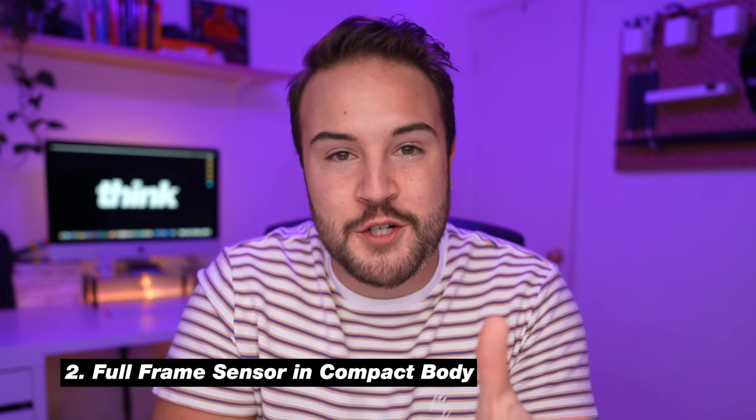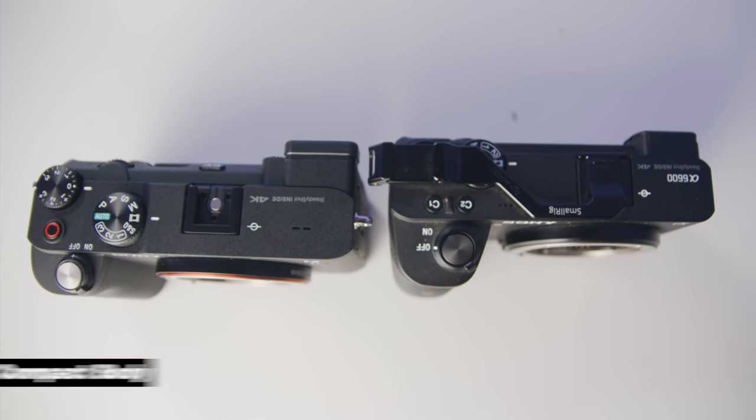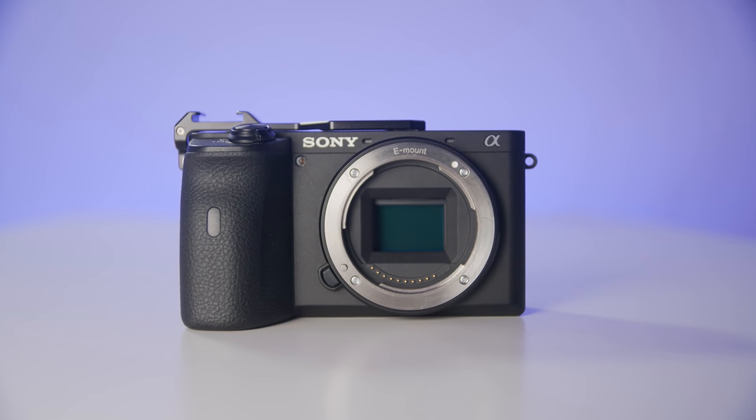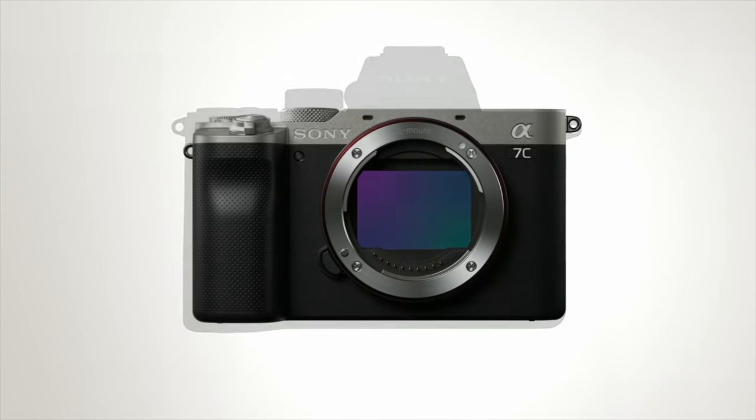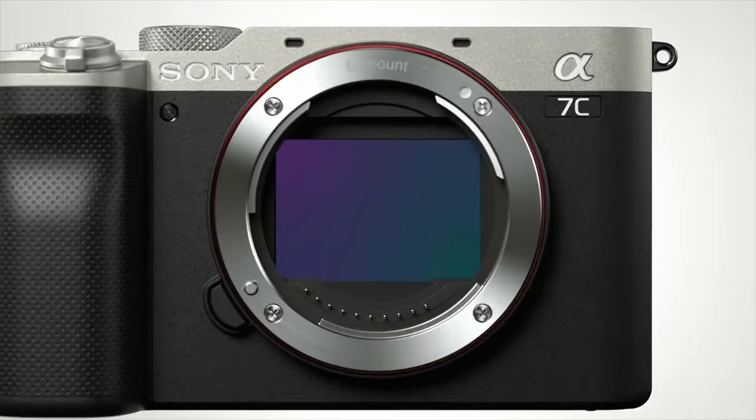Number two is the full frame sensor in a small body. If you're used to shooting on the Sony A6600, A6400, or any APS-C sensor camera, you'll really love having a larger sensor. It's going to be much easier to get that background blur. Right now I'm in a really small office space, but because I'm using a full frame sensor and a 20 millimeter 1.8, there's a whole bunch of light hitting that larger sensor, giving me awesome bokeh in the background and nice depth between me and the background.